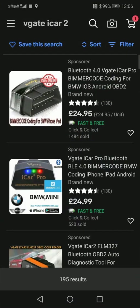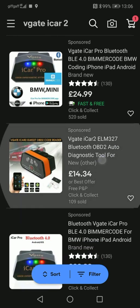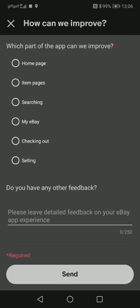Hi, in this video I'm going to look at the Fev Watchdog app on Android and what you need to get it going. First of all you will need a V-Gate iCar2 or something similar. The list of compatible devices is in the Fev Watchdog app.